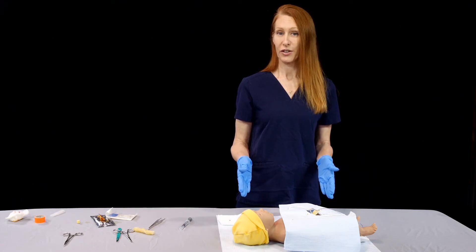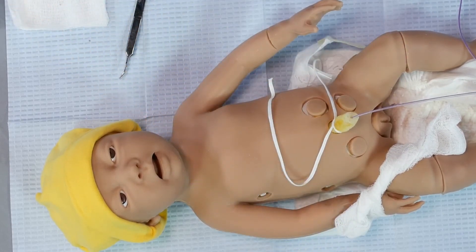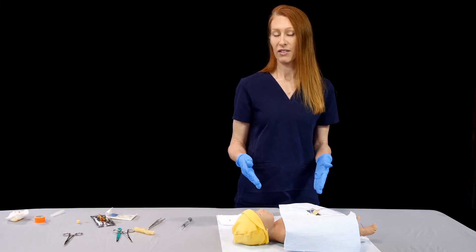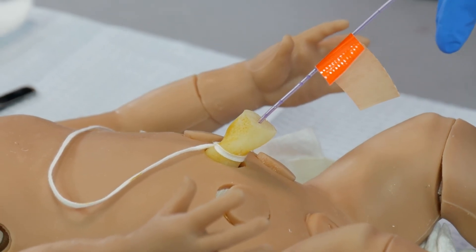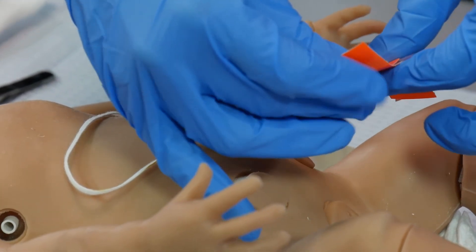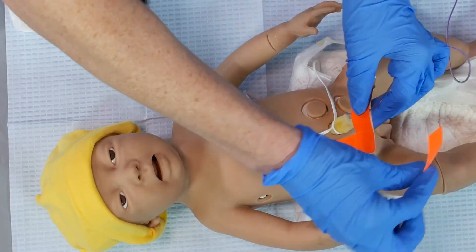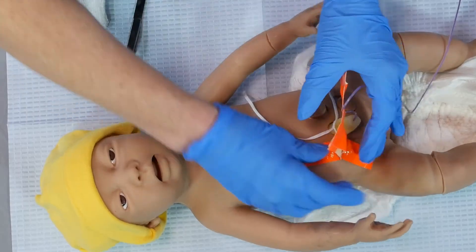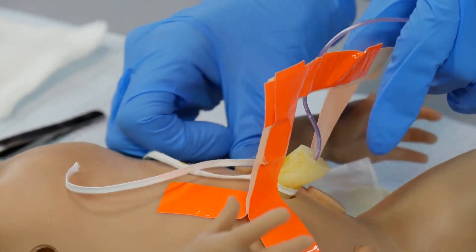Once you have the line in, the next step is to secure it. Start by tightening down on the umbilical tape, and then secure it with some additional tape. One of the well-described methods is the H-type method, where you make a little line of tape across the umbilical line and tape it to the baby's abdomen. I'm going to put two pieces of tape across the line, which will be secured between the two pieces of tape, and then on either side use additional tape to fix this to the child's abdomen — giving the line enough laxity that the tape doesn't pull it out, but maintaining it so providers don't easily dislodge the line.